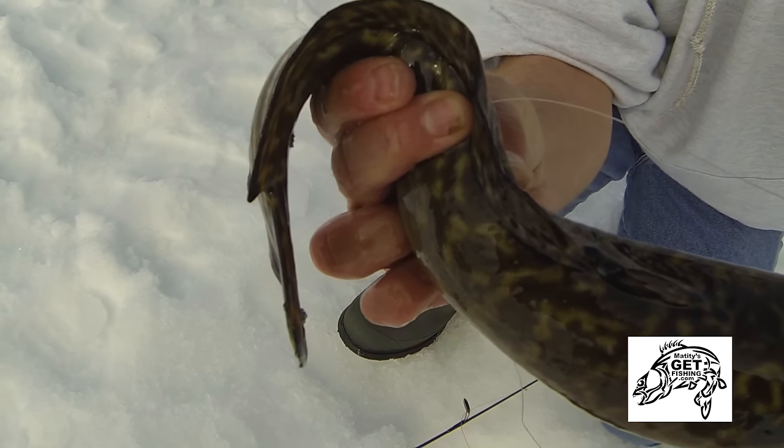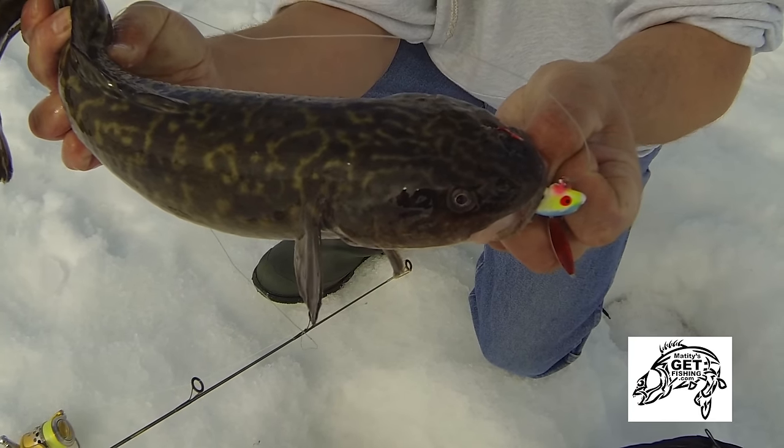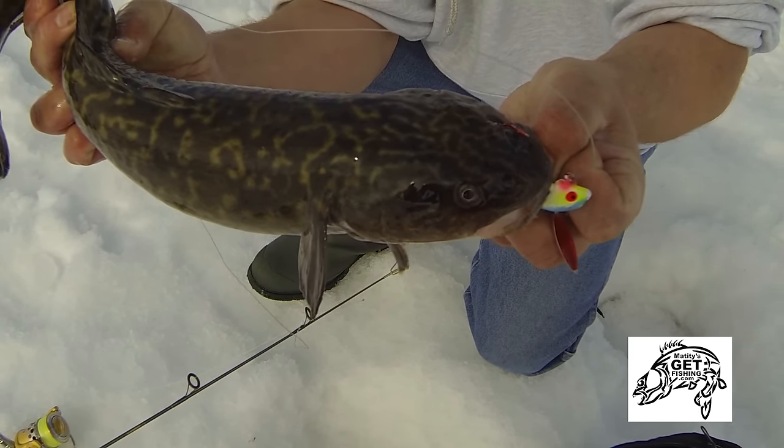Cutting the tenderloin and tail up into medallions and sauteing them in garlic butter — oh man, I can't wait to do that tonight. So just to wrap up: burbot, like any fish, are nutritious and delicious, and when harvested properly are a renewable resource. Treat it with respect and enjoy.